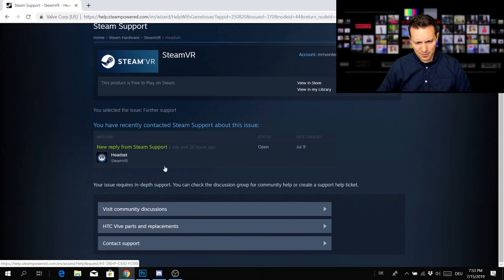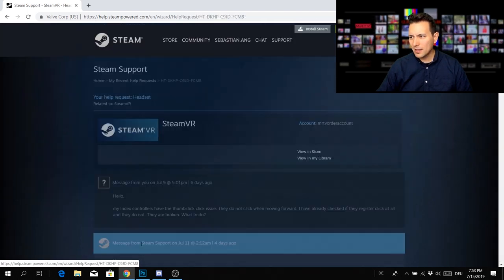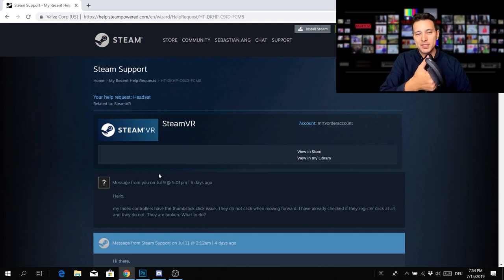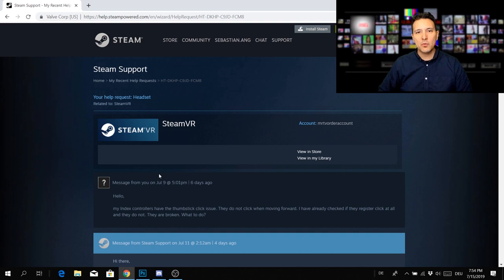Scroll down and click on 'Contact Steam Support.' Then scroll down and click 'Contact Steam Support' again, and then you can write your message. You can write a fresh ticket telling Valve that you have a problem with your Valve Index controllers, that the click doesn't register or you have to use excessive force, and that you would like to replace them with working ones.